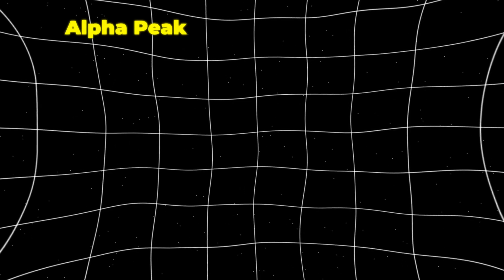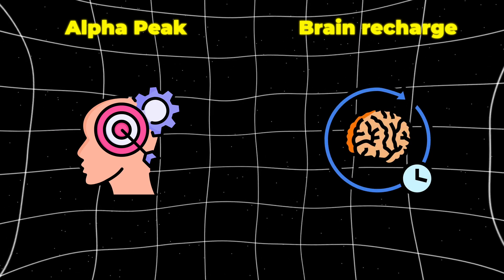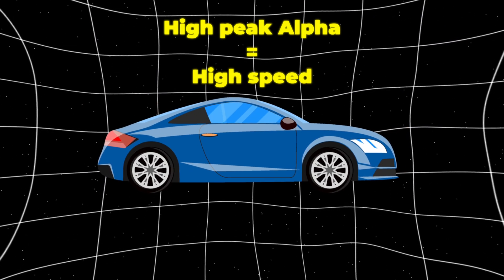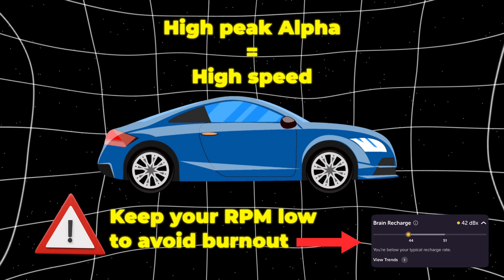Alpha Peak can be thought of as alertness and mental agility. Brain Recharge can be thought of as how efficiently your brain is working. We could draw an analogy of a car: if you have high peak alpha, you have high speed, but you want to make sure you are keeping your RPMs low or you'll burn out — and that's what the alpha recharge is.